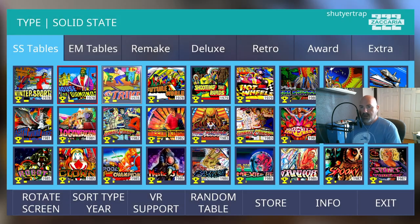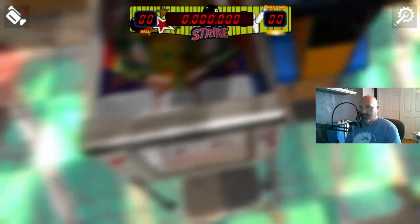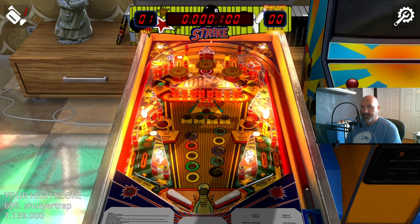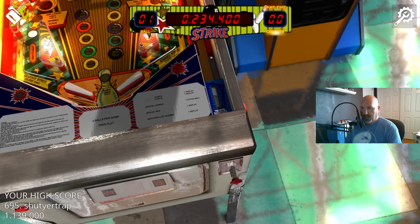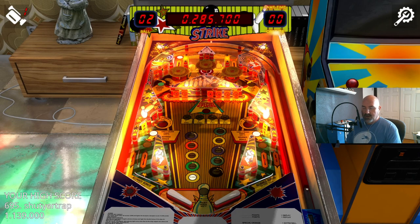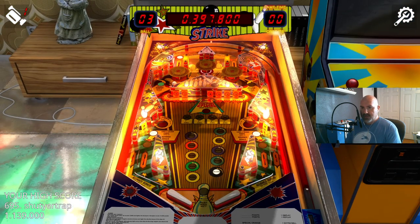Let's go to Strike Again — one of four tables from 1978. Let's see if this one looks any different. Hey, it does look different! You can see they have in-lanes, though so far every single one has been an open in-lane, meaning the ball can roll right back out the back side — again not a usual design. Zacharia tables do tend to have a lot of drop targets, so if you're a fan of drops, that's cool.